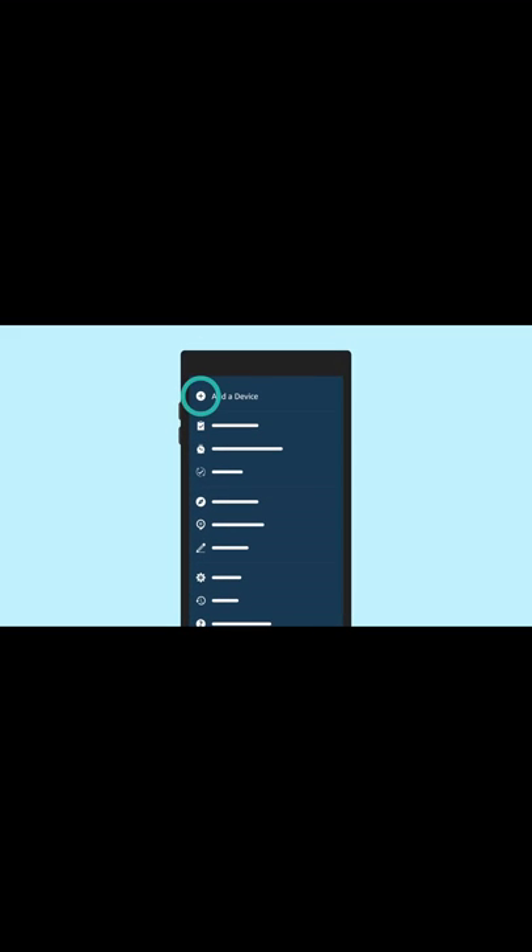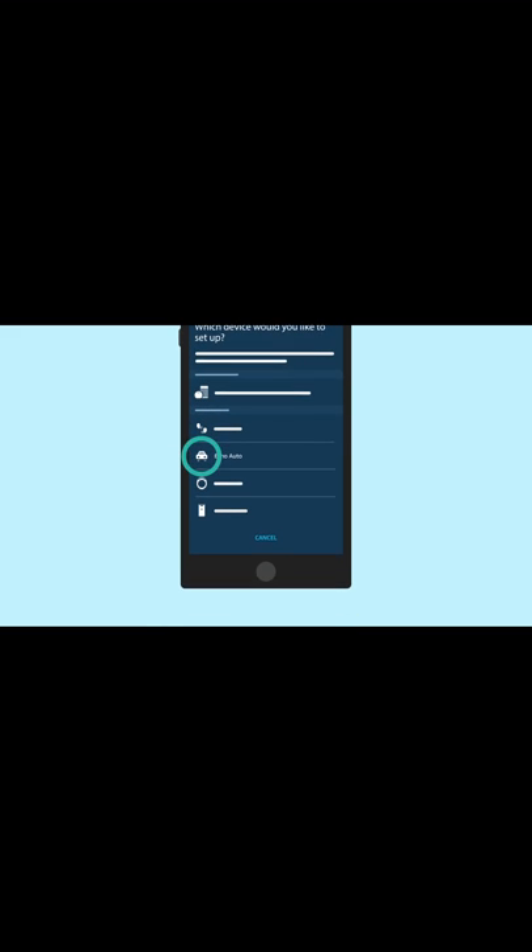To complete device setup in the Alexa app, open the More menu and select Add a device. Select Amazon Echo and then Echo Auto. Follow the instructions to set up the device.